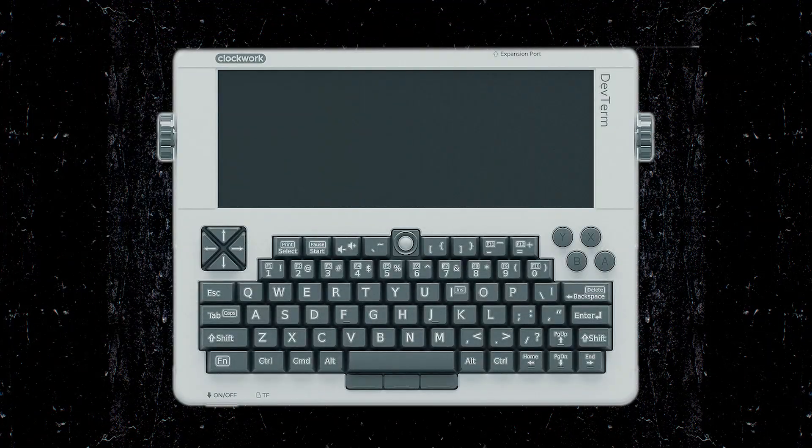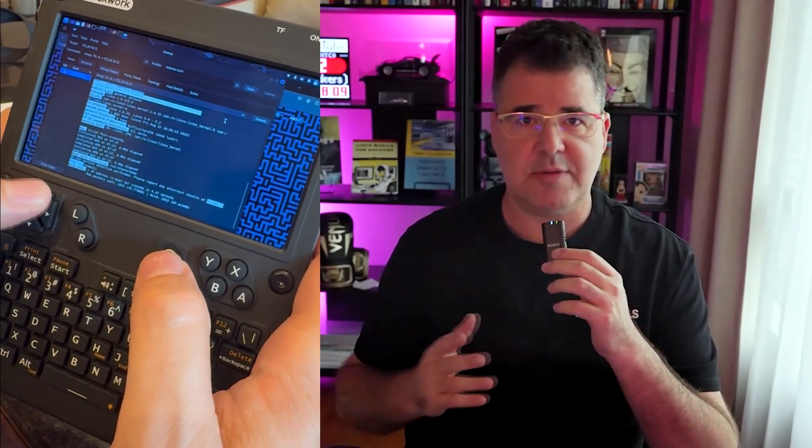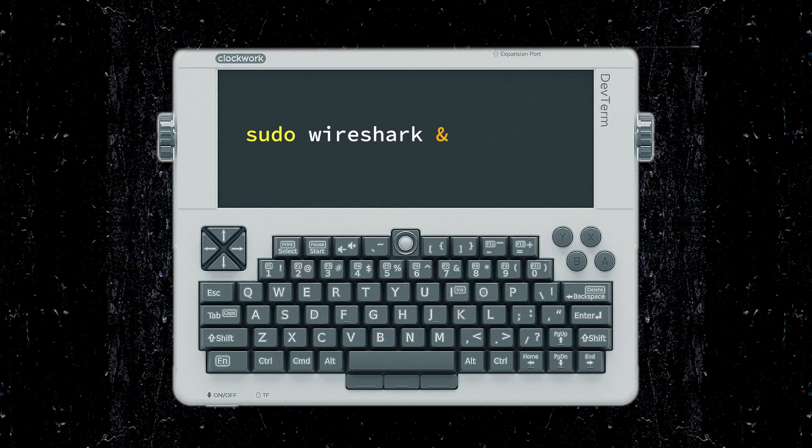Let me show you how it works. nmap is the radar of cybersecurity — in just one command, you can see everything alive on a network. I'm scanning a specific network and within seconds it maps out hosts and gives full visibility. It's a check every network admin should run to make sure there aren't mystery devices hidden in your home Wi-Fi. I also wanted you to see what Wireshark looks like on this Game Boy.